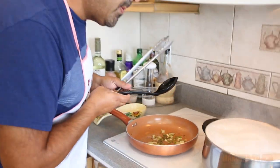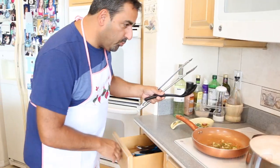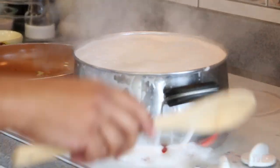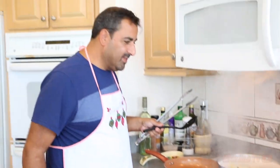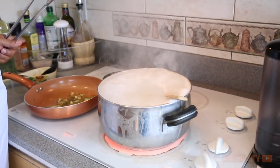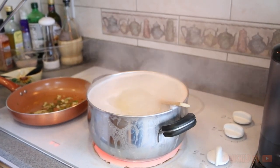Another trick: stop the boiling over. Put a wooden spoon in. Look at that — if you put the wooden spoon in, it doesn't boil over. Stops the boiling over.